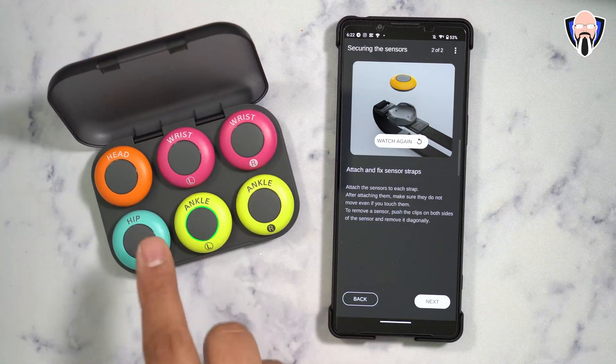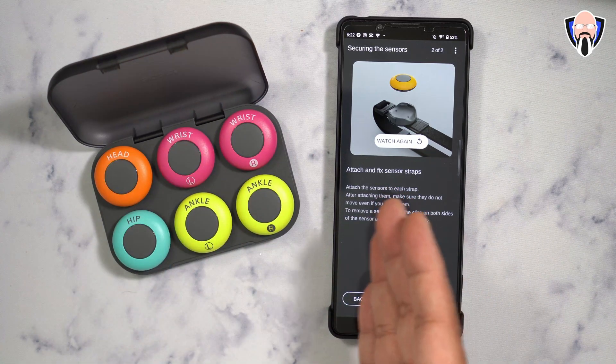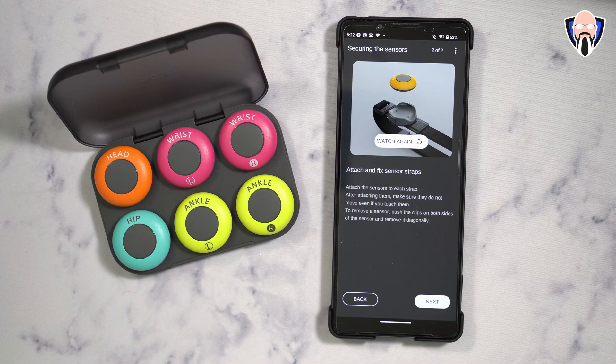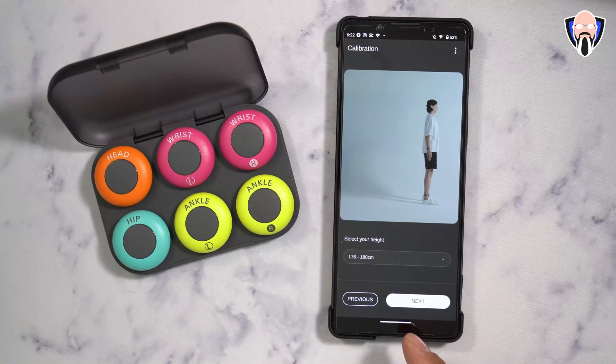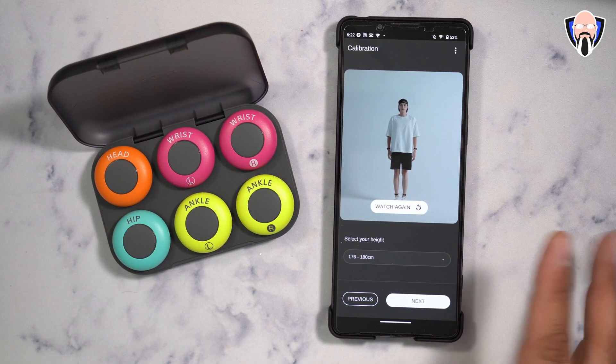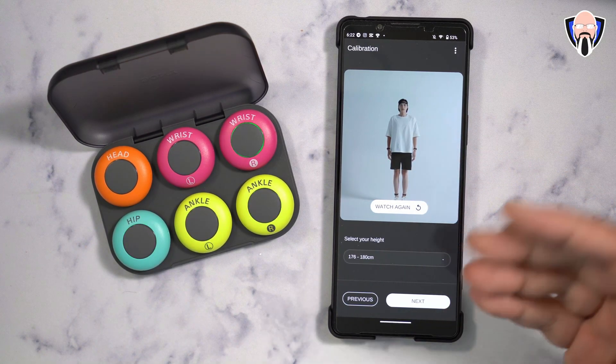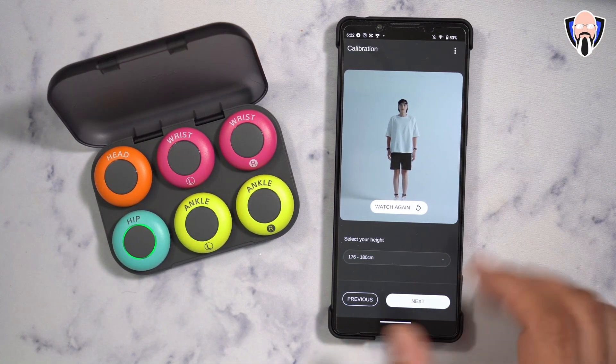The reason they're all green is because they're synced and connected to the phone. If one is flashing a different color, you have a problem and the app will tell you to reconnect that sensor. The configuration screen also requires you to input your height so the application knows how to compensate for the person using it.